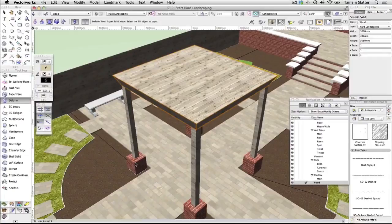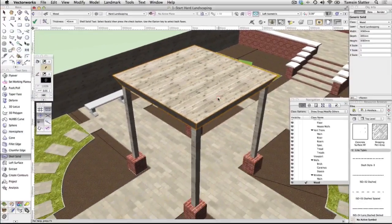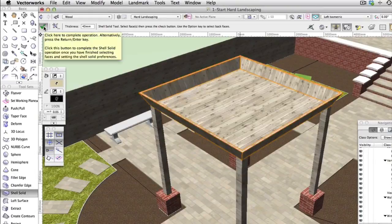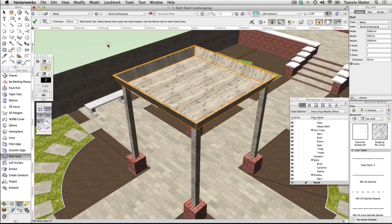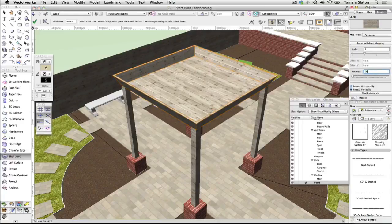Now we'll hollow out the structure so that our green roof planting can sit inside it. On the 3D Modelling toolset, click the Shell Solid tool. On the toolbar, click Shell Solid tool preferences and change the following: Shell Inside, Thickness 40mm, then click OK. Click on the top surface of the roof structure — it will highlight in red. Click the green tick on the toolbar or press Enter to complete the shell solid operation. Notice that the shape has been hollowed out to a thickness of 40mm. With the rooftop selected, click on the Object Info palette's Render tab, scroll down to the rotation field, type 90, and press Enter. The wood texture will rotate 90 degrees.